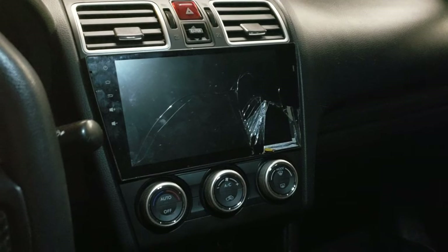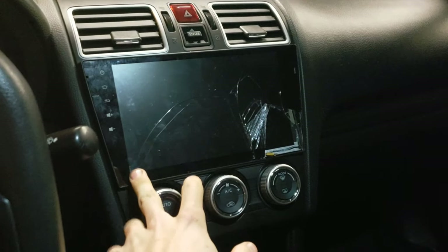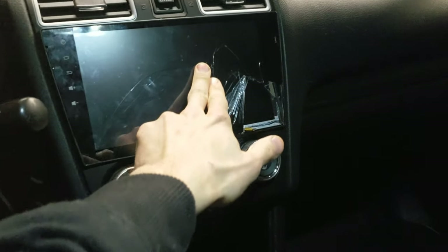Alright, so today is an awesome day, and today is an awesome day because I finally get to replace something that has been bugging me for a long, long time. A few months ago, I cracked this radio, and this is about the extent of it right here.